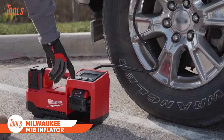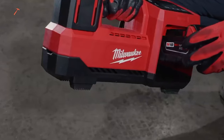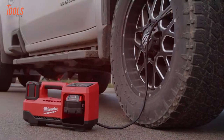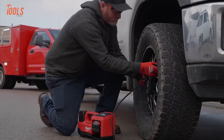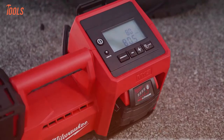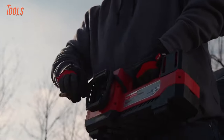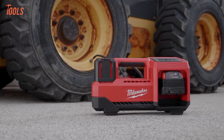The Milwaukee M18 inflator is a powerful and versatile tool designed for quick and efficient inflation tasks. Its cordless design, powered by the M18 battery system, provides portability and freedom from cords. With a compact and ergonomic build, it's suitable for a variety of applications, from inflating tires to sports equipment. The inflator boasts praises from users, highlighting its reliability and ease of use, making it a valuable addition to the Milwaukee M18 lineup. The tool's capabilities have been extensively reviewed on platforms like ProTool Reviews and YouTube, showcasing its effectiveness in various real-world scenarios.